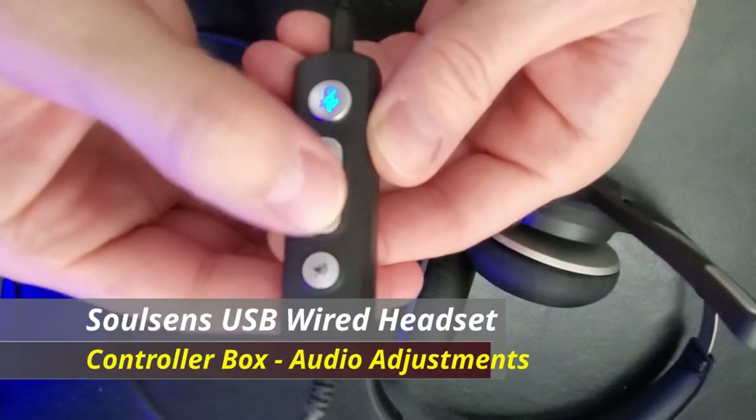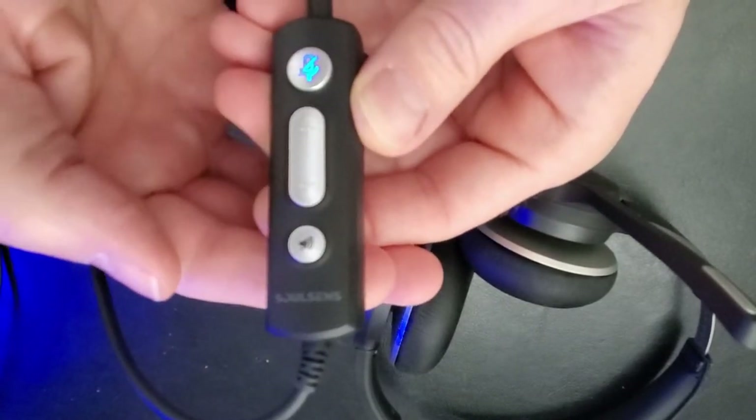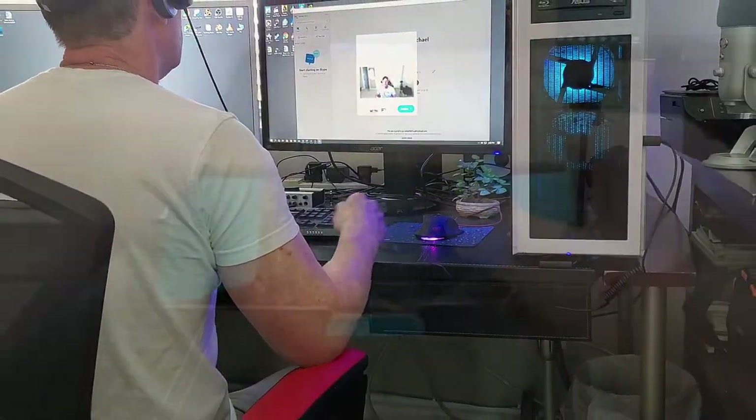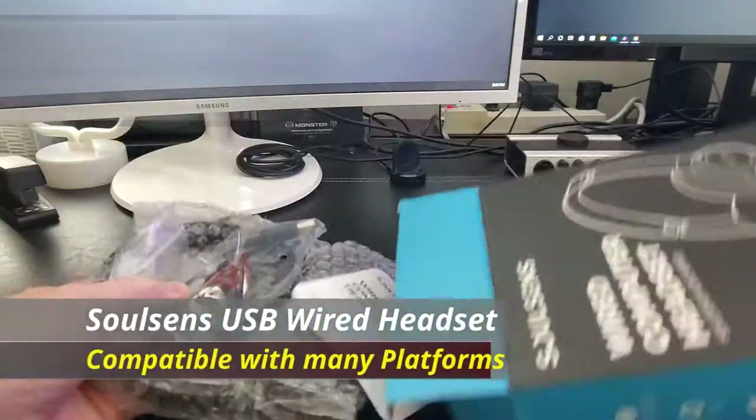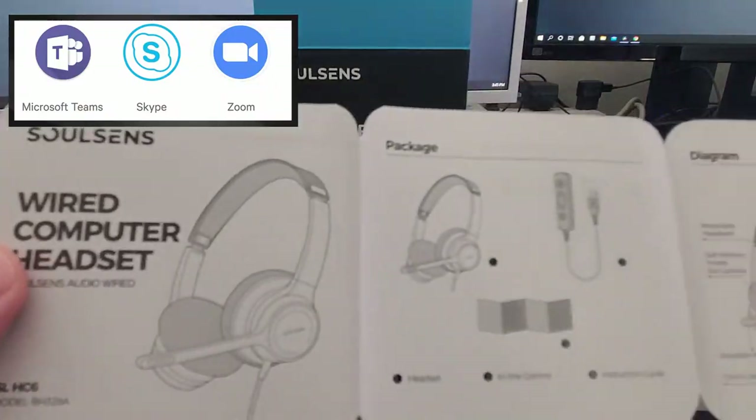This controller box allows you to turn the volume up and down, mute the microphone, or mute the sound. And this can be very convenient when you're on a conference call. This headset is compatible with Skype, Microsoft Teams, and Zoom, and many other conference call platforms.